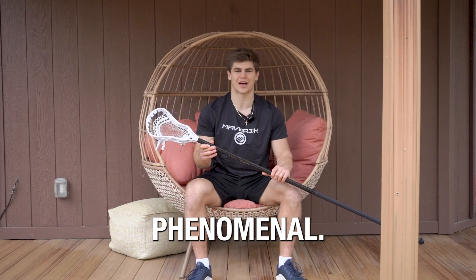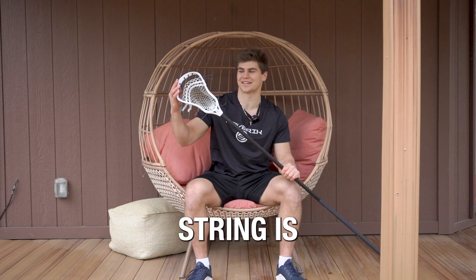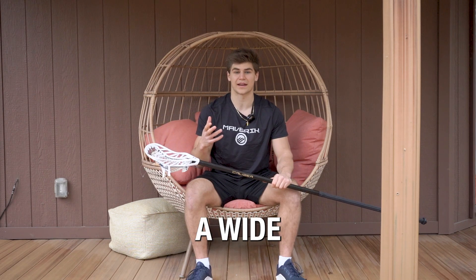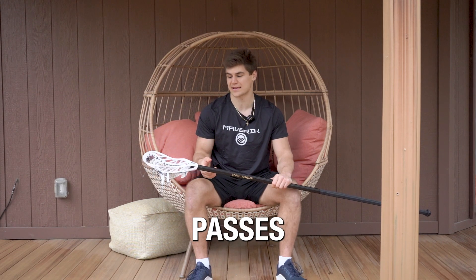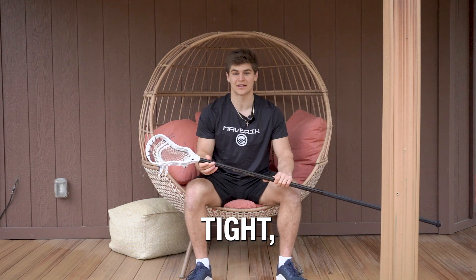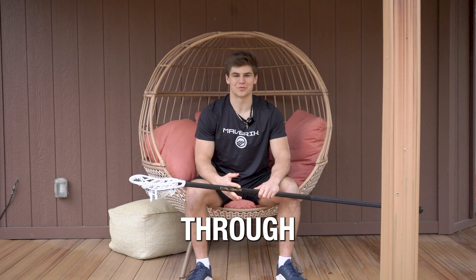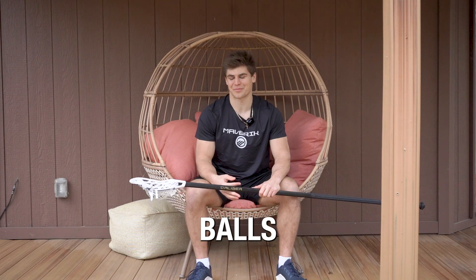I will say my string job — absolutely phenomenal. If you can see here, the top string is dropped down. Really helps build a great channel. So not only can you have a wide head that's great for ground balls and knocking passes down, but the channel is really tight, which helps with ball control, helps with shooting. Really helps just navigating through tough situations and picking up tough ground balls.